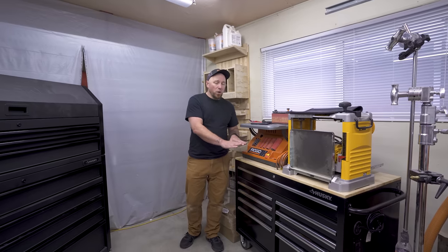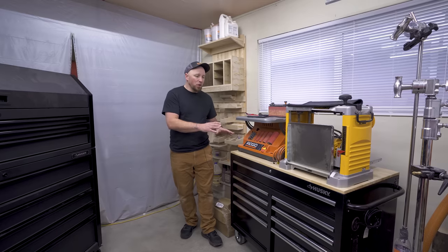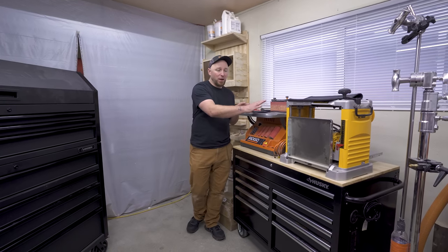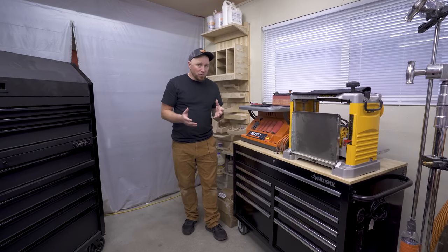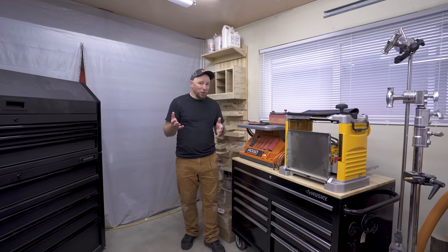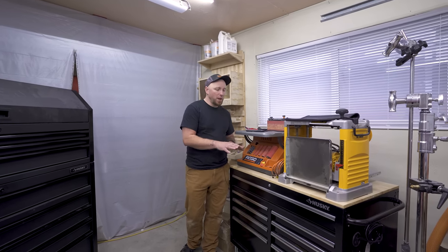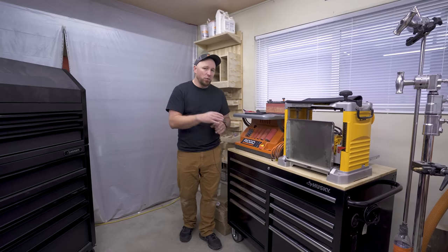I wanted one with a wood top because it goes better with the woodworking theme, and also because I needed somewhere to put a couple of portable machines. Up here I have the sander and the planer. These two both used to be on their own rolling carts with open storage — basically just a place to collect dust. One could argue I just replaced those carts with this cart, and that's true, but this one is easier to move around the shop and it actually has storage — something those old carts didn't have.